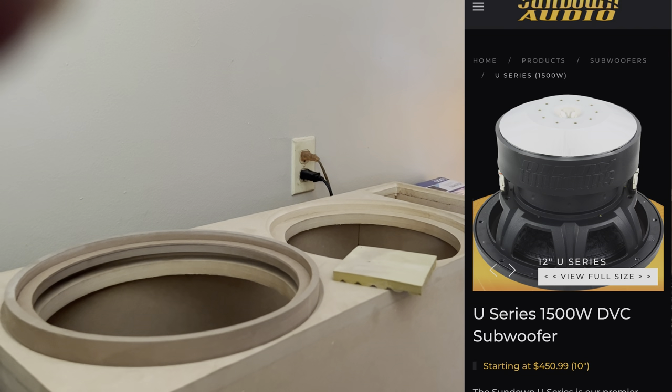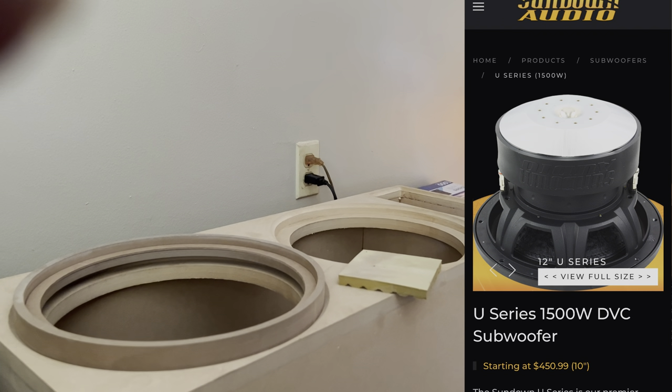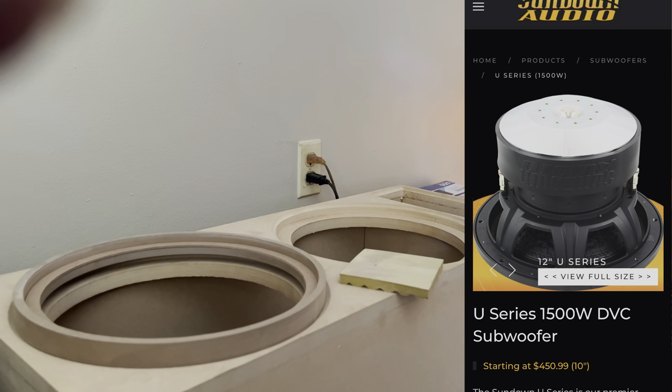The price on the U Series starts at $450.99. Going to move on to the next one.